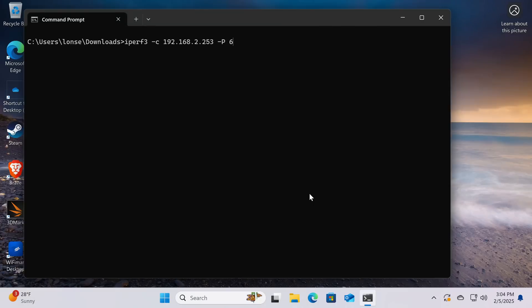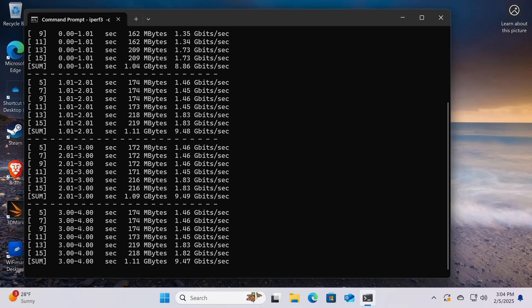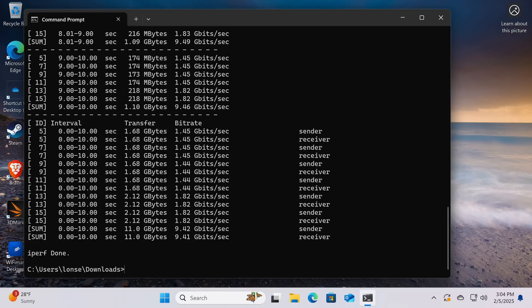What we're going to do next is something a little more accurate — testing over our local network to see what kind of speeds we can get between two devices that are both connected at 10 gigabits each. We're going to run an iperf test and I have a computer upstairs connected to my 10 gigabit network. The numbers to look for are at the bottom, and you can see we're averaging about 9.48 gigabits per second. That's about what you should see out of something like this considering the overhead that you have with an adapter.